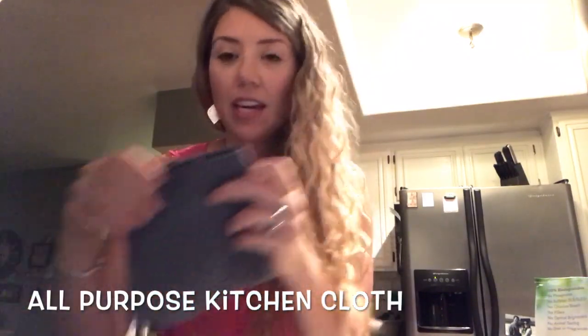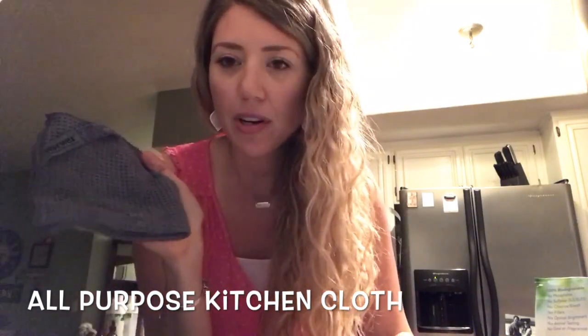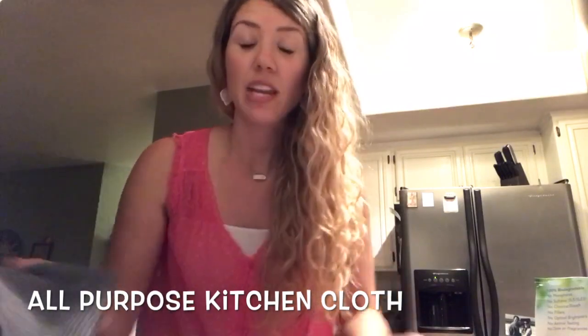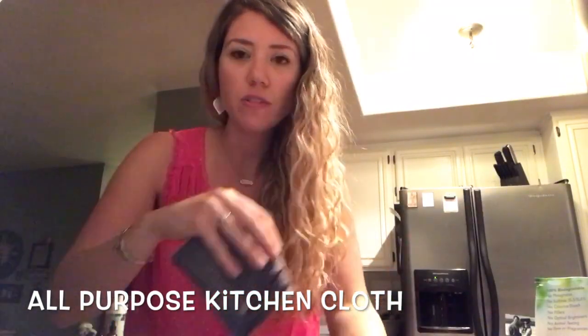The next kitchen cloth that does not have back lock is the all-purpose kitchen cloth. Some people call it the gray grease grabber because it's absorbent and it works well to really wipe up a lot of that grease. So if you're cleaning inside your oven or the stovetop, you could use this.